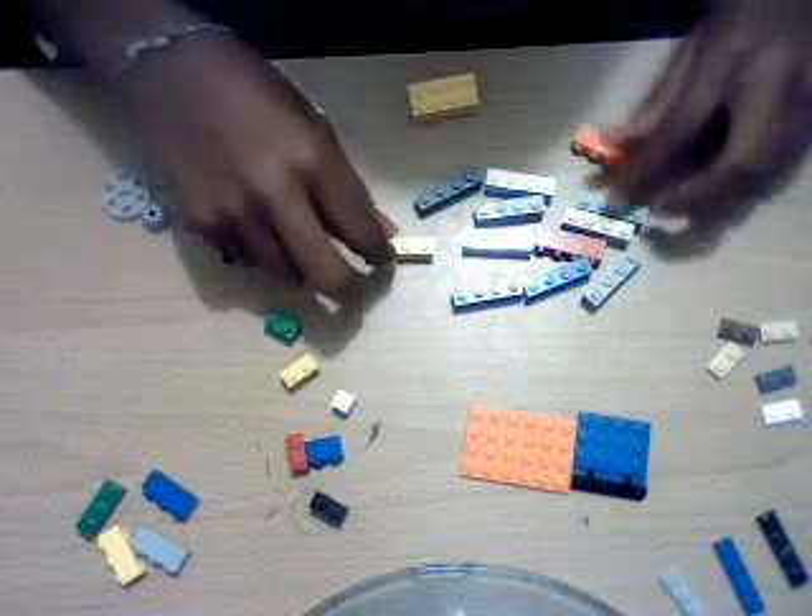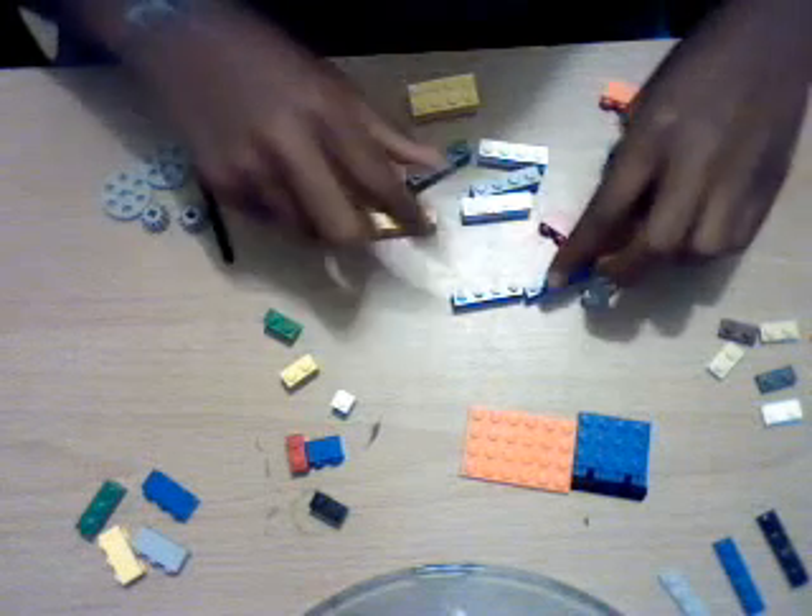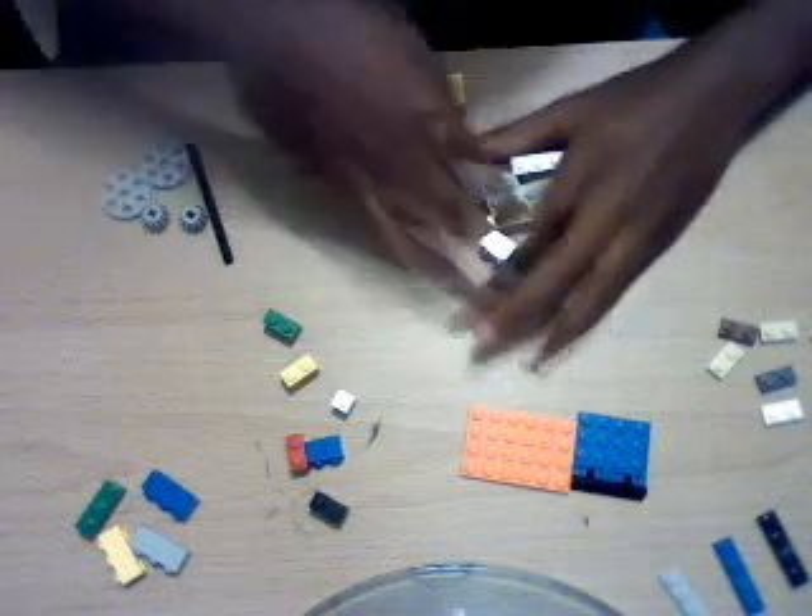You'll need twelve one-by-six bricks. You'll also need twelve one-by-four bricks in six different colors — I just have mixed colors.